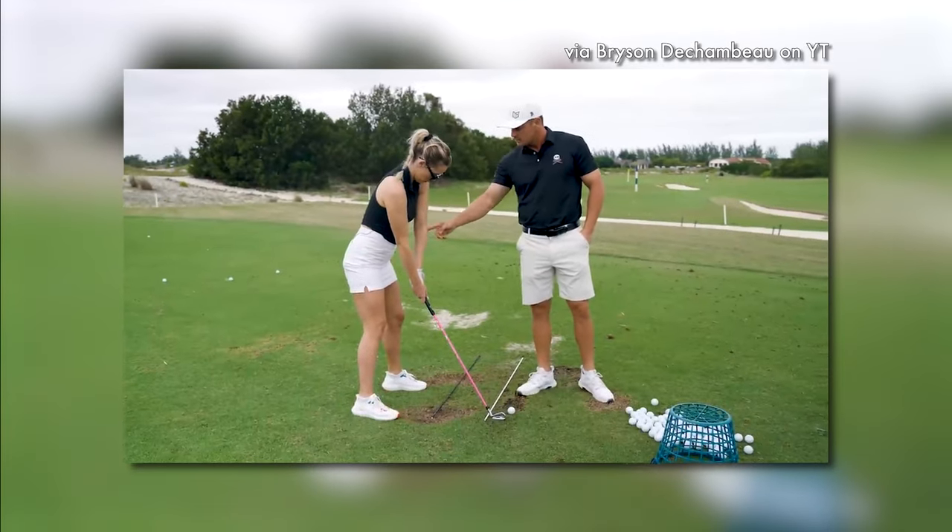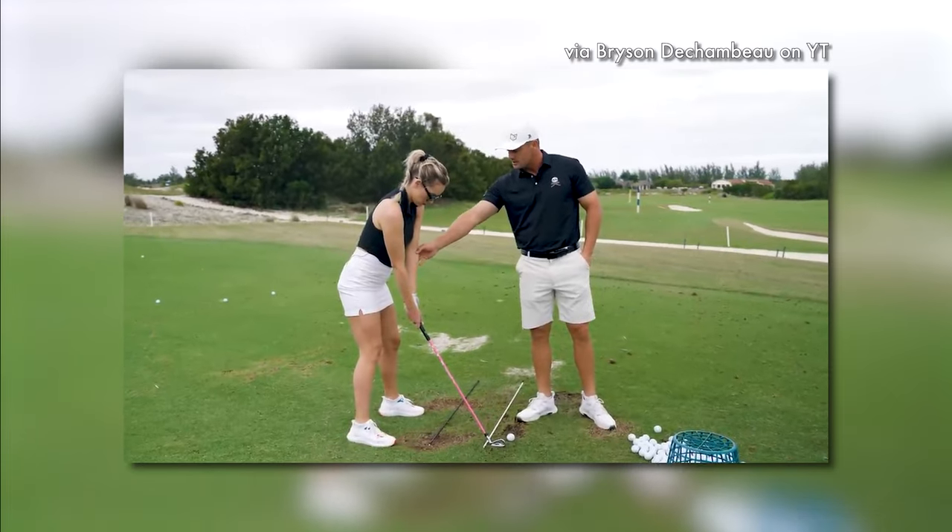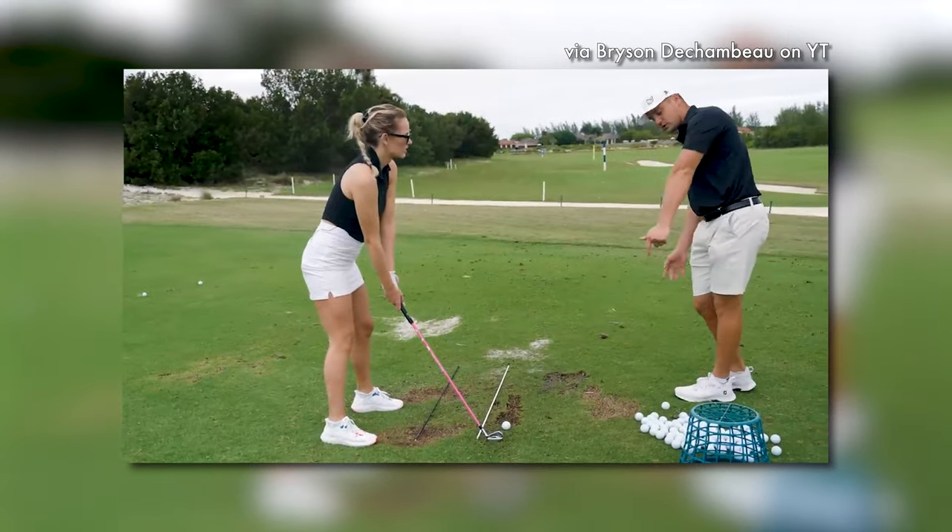When you turn this elbow, just feel like you turn the elbow more towards the target when you're starting. Nothing crazy. I feel like the elbow is pointed more towards the target as you go through.